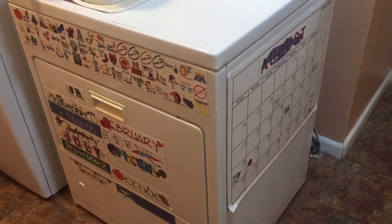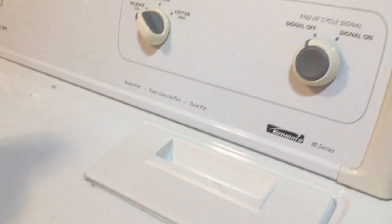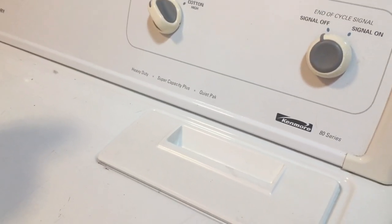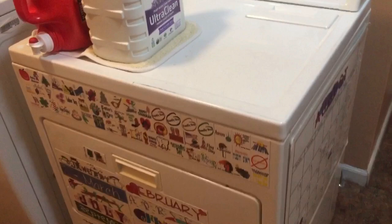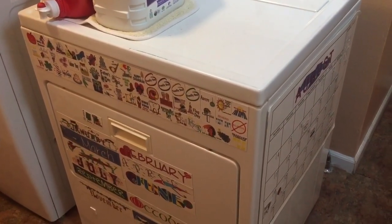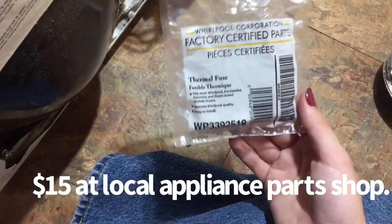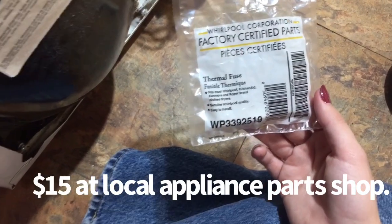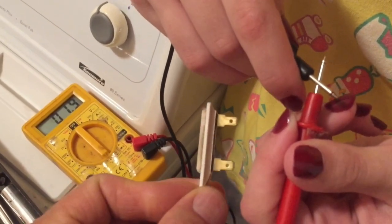A couple days ago this highly decorated Kenmore 80 series dryer was not working — it would run but it didn't heat. I looked up the issue and thought this would be a perfect thing to have my 12-year-old get involved with. So we're replacing the thermal fuse. Using the ohmmeter, this is how you test the old one.